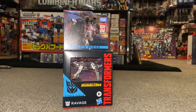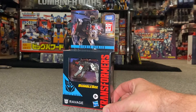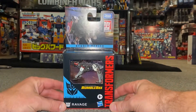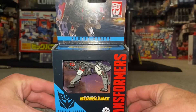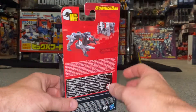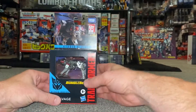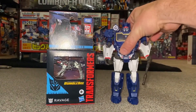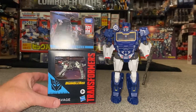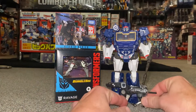Hello everybody, this is Toys R Us, and for this new figure unbox and review we're going to be having a look at the Studio Series Bumblebee Movie Ravage figure. What we're going to do in this video is unbox him live, have a look at the entire contents of the packaging, then do a detailed look at him in both modes, and see how he fits into Soundwave's chest.